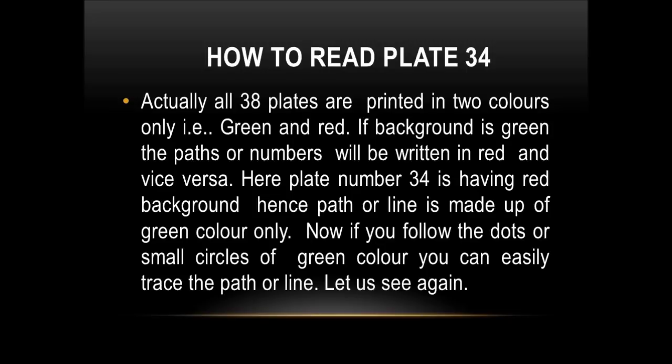Plate number 34 has a red background, hence the path or line is made up of green color only. If you follow the dots or small circles of green color, you can easily trace the path or line.